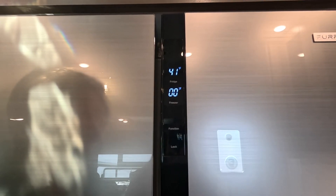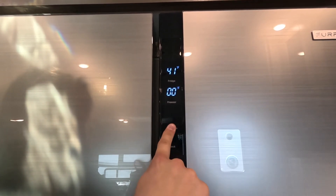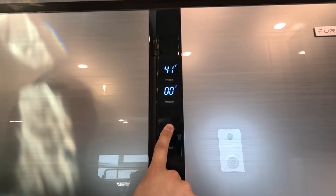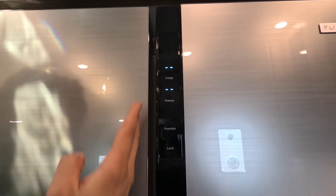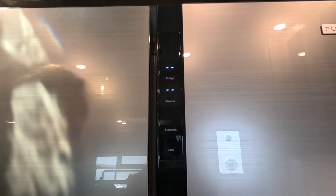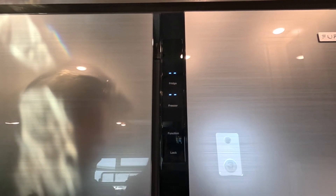Now I'm going to show you how to turn the refrigerator back off. Simply click and hold the function button. Once there are no more temperatures displayed above freezer and fridge, your refrigerator is shut off. Be sure to keep your refrigerator doors propped open so you don't grow any mold or mildew after your long weekend of having fun.